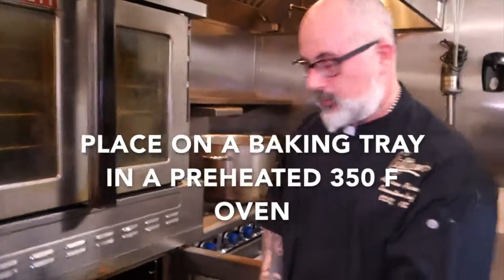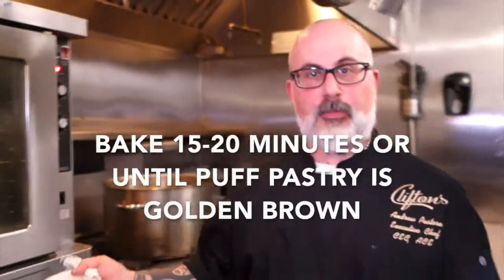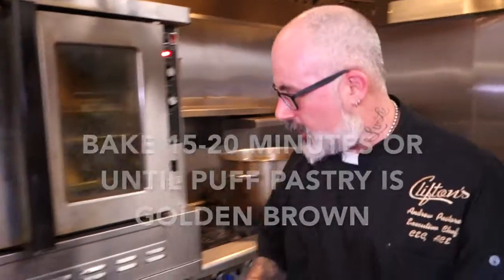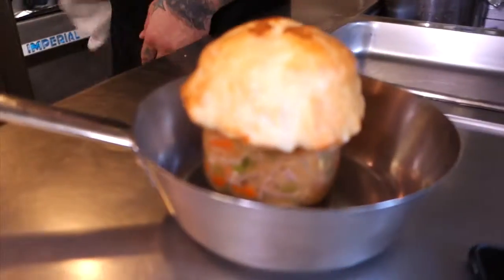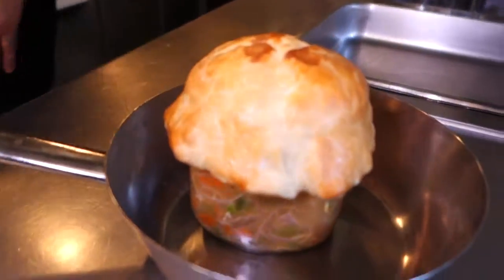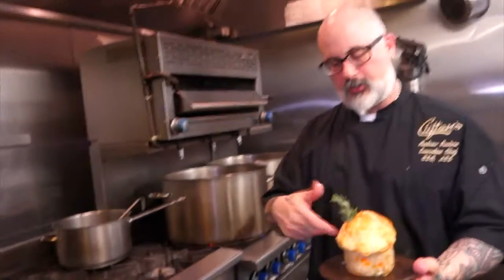That's ready for the oven. We're going in at 350, placing it right in the center. It's been 15 minutes since we put our pot pie in the oven — we have a beautiful pot pie ready to go. I like to garnish with a little bit of rosemary. Putting the rosemary sprig on at the very end when it's nice and warm actually infuses the rosemary flavor into the pot pie itself, so it gives it a nice little boost right at the end. Hope you enjoyed it.